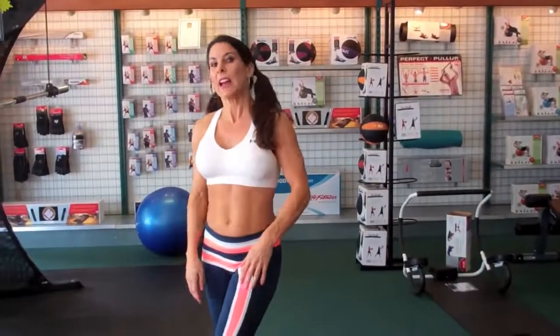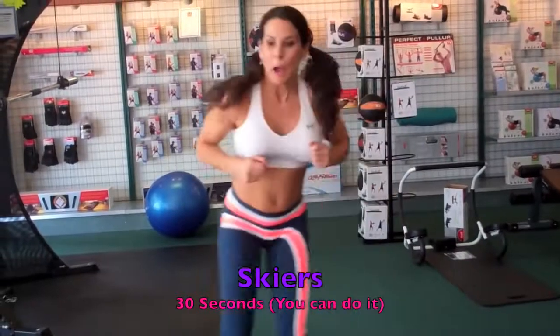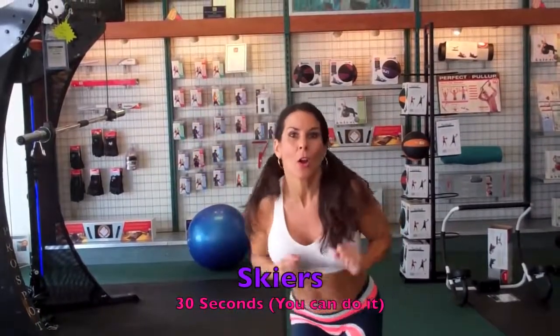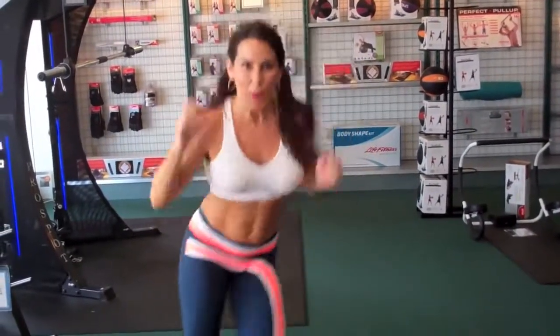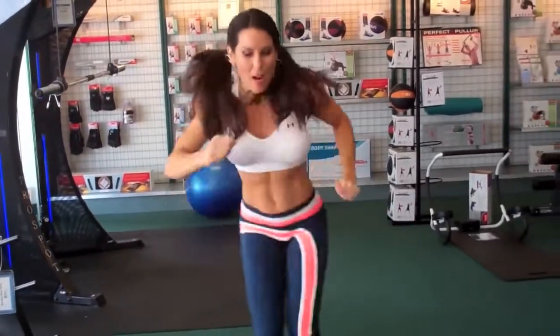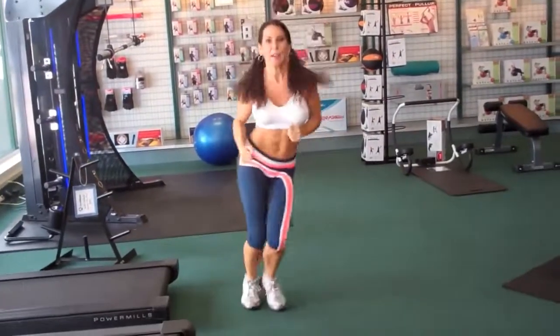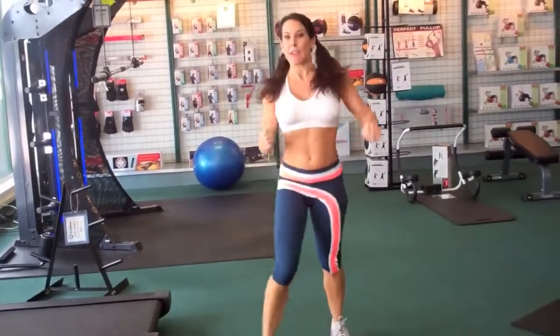Now we're moving into our 30-second cardio blast — we're going to do skiers. Pretend there's an imaginary line and you're jumping back and forth over it for 30 seconds. You can be skiing over moguls or just doing little hops — everything is adjustable. Go back and forth, get some whoosh whoosh in there, it's fun! If you want to slow it down, slow it down; if you want to go really low, challenge yourself. That's 30 seconds of skiers!